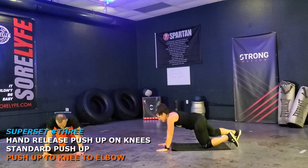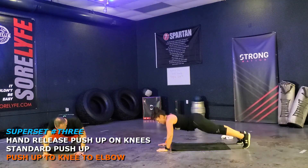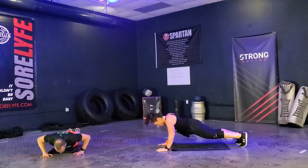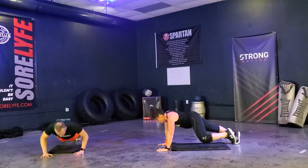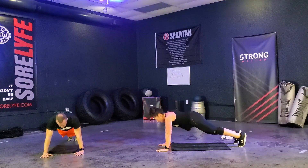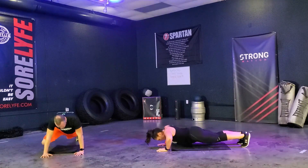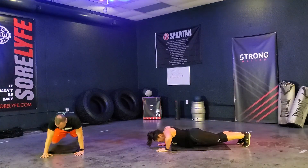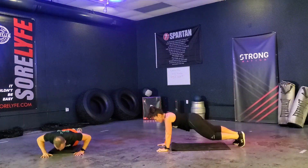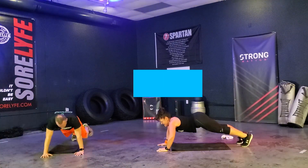Let's go. Ready? And go. One. Two. Three. Four. Five — try to keep that alignment, guys. Six — six more. Seven. Eight. Nine — three more. Ten — push. Eleven — one more. Twelve.